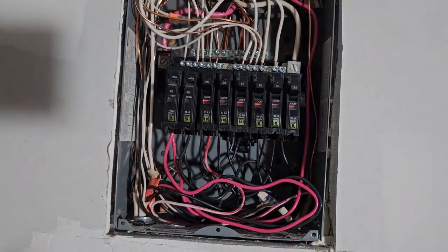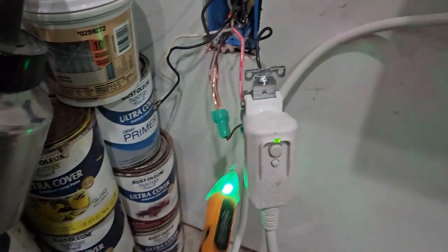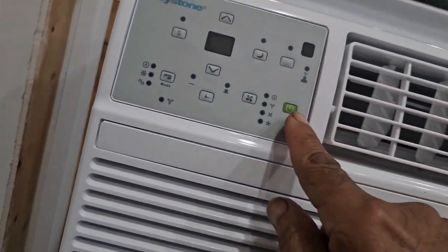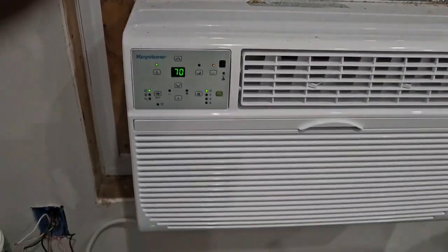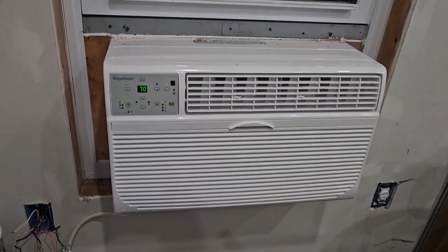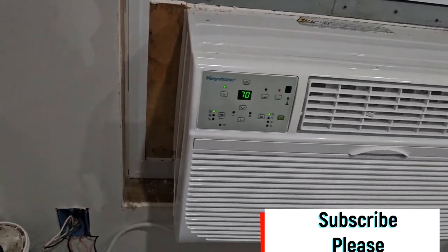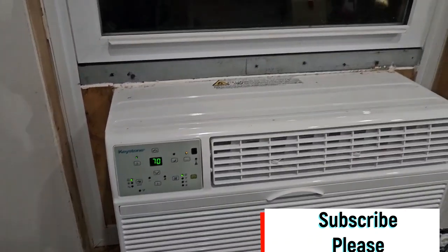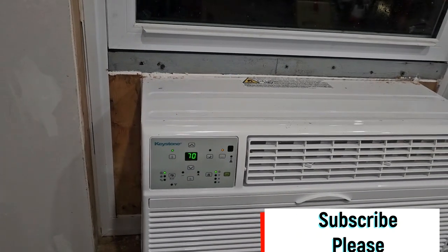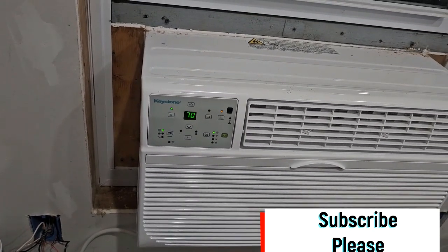Alright, so both have to be on for that to turn on. Green light means they both are on, and ground is off. Green light means they both are on. So I just want to show you that this is working off of 220V now, which takes a little bit less current as compared to 110V. So there it is.